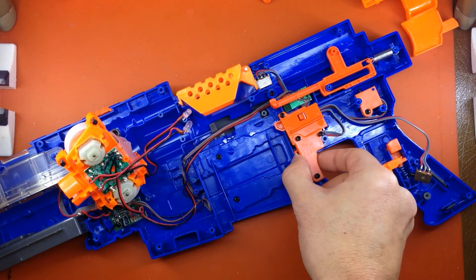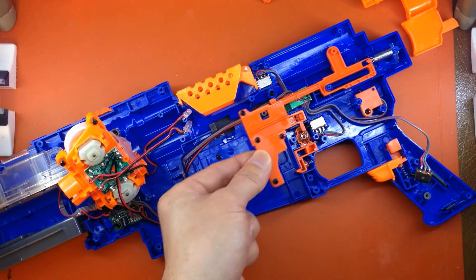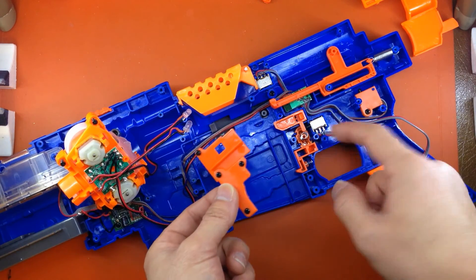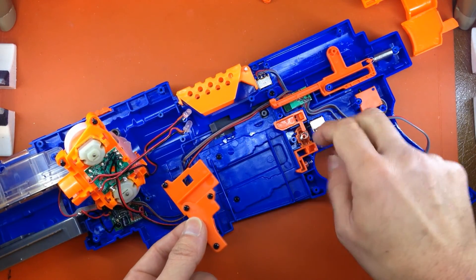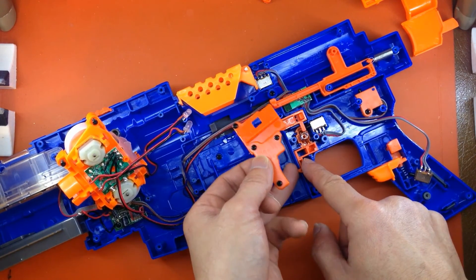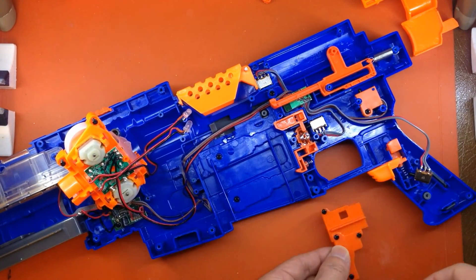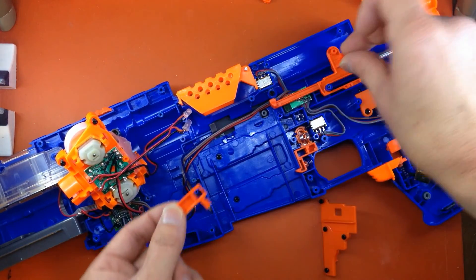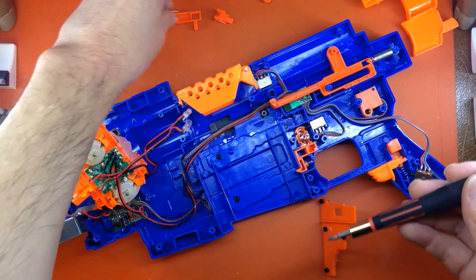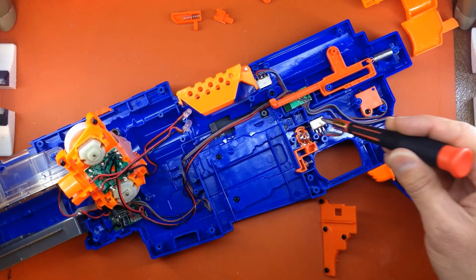Popping off the magazine lock cover, you're going to see it's a multifunctional part — not only is it a guide for the trigger bar, it's also retaining the spring for the mag release, which is what activates that mechanism. All of that needs to be left intact. The switch right here will have to be bypassed.